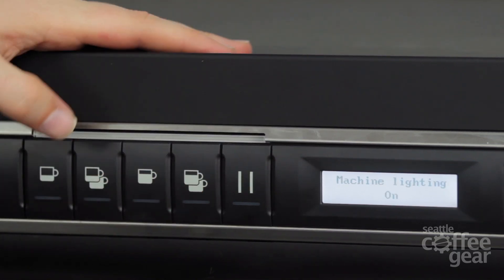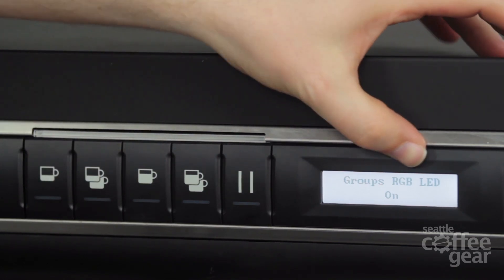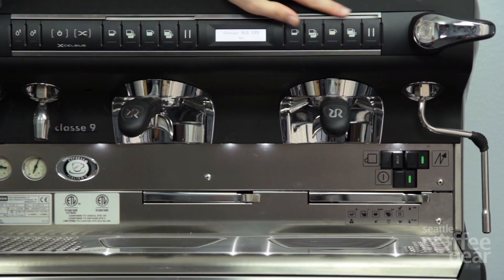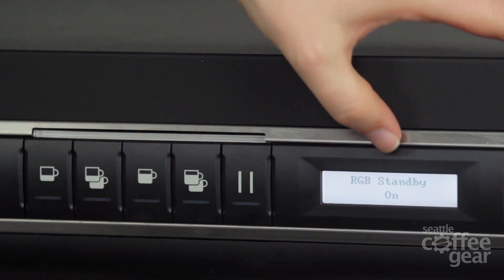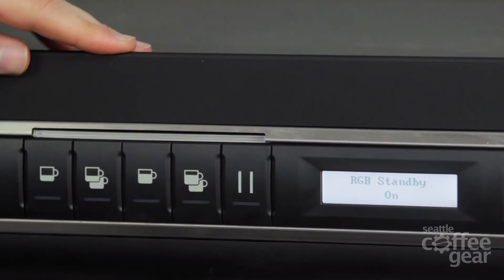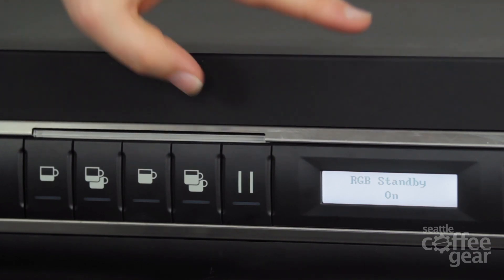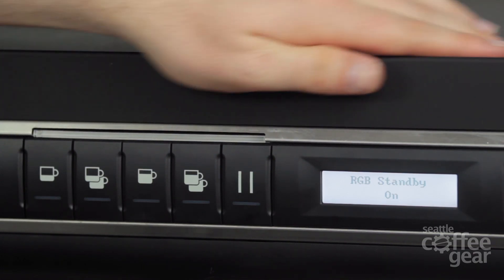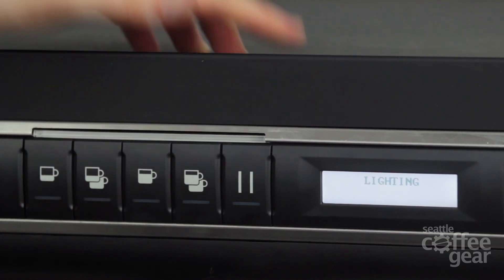From there I can also say no machine lighting if I wanted to just take it off. I can also take the groups' RGB LED — you notice this one right here as they light up. If you just want to leave it on, leave it on; if not, take it away. RGB standby — that is if the machine goes into standby mode, it's going to change to a different color. You'll see there's a couple of different options: it's red, green, and blue, and those tell you what's happening inside of your group head. If you want to leave it on, you leave it on like that.